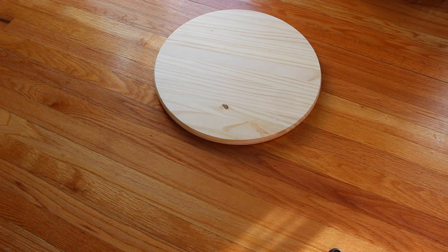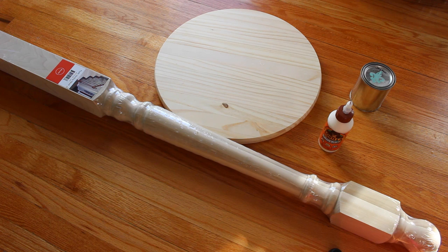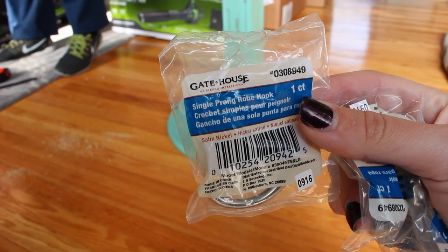For the materials you'll need a round piece of wood, a poplar newel, optional wood glue, chalk paint, glaze, wax or poly, brushes, a power drill, felt foot pads, screws, a vinyl saying, and rope hooks.